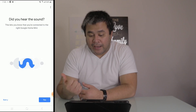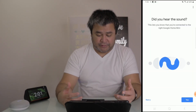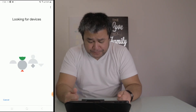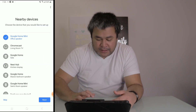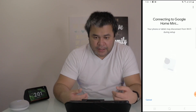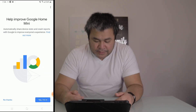The Google Home Mini will play a sound. If you hear that sound, just tap 'Yes' or 'Next.' If you did not hear it, you can retry. I heard it — I should have said yes right away. Let me redo this. The Google Home app is trying to connect to the Google Home Mini, and now they're connected.